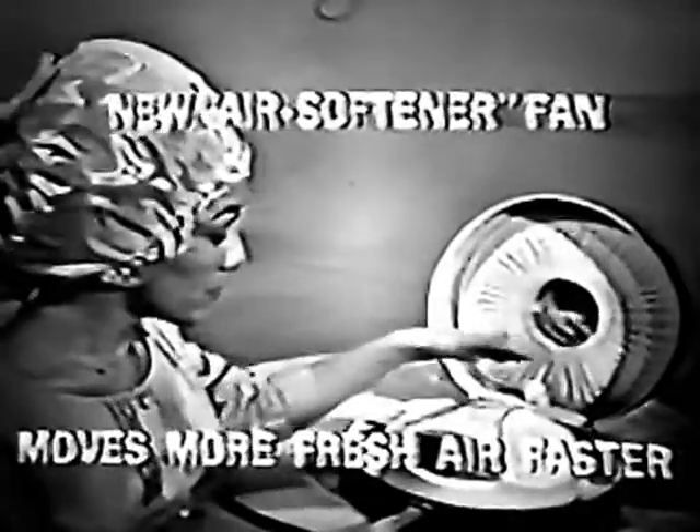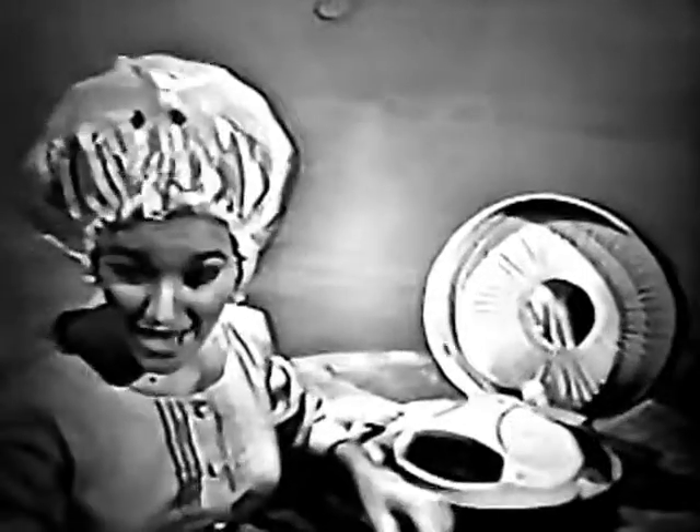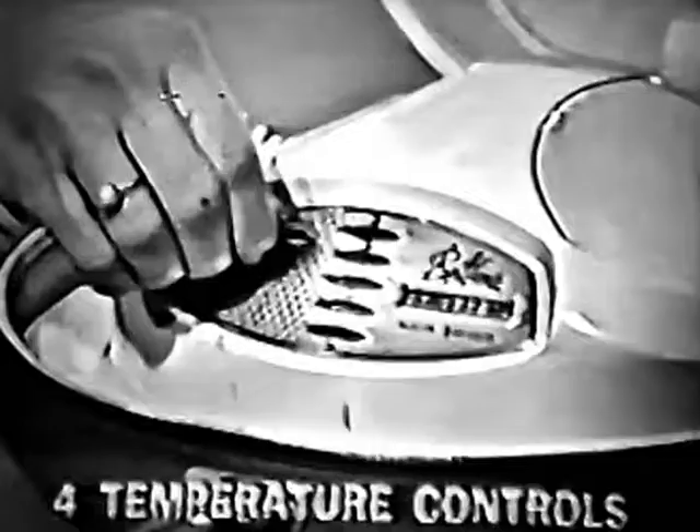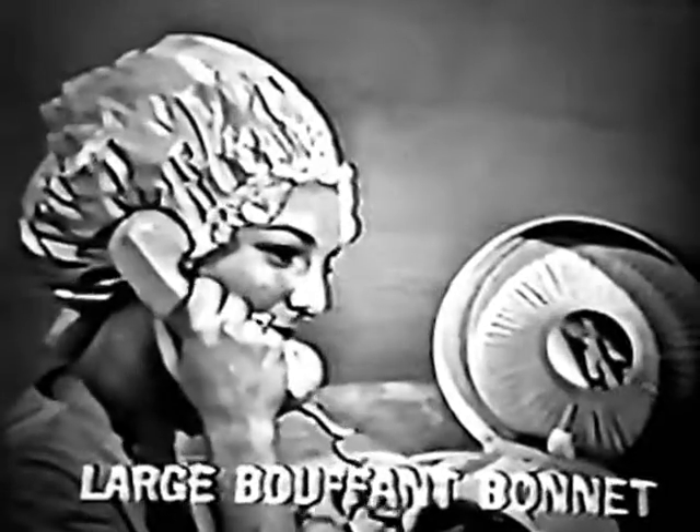A universal feature is the new air softener fan. It moves more fresh air faster than other dryers can. For different heats to choose from, turn on the switch and try it. You'll like the proof on bonnets — it's really whisper quiet.